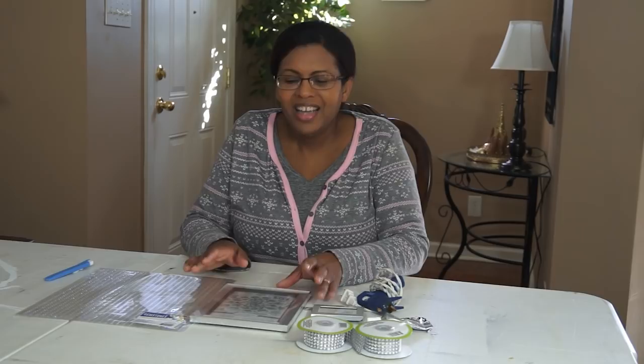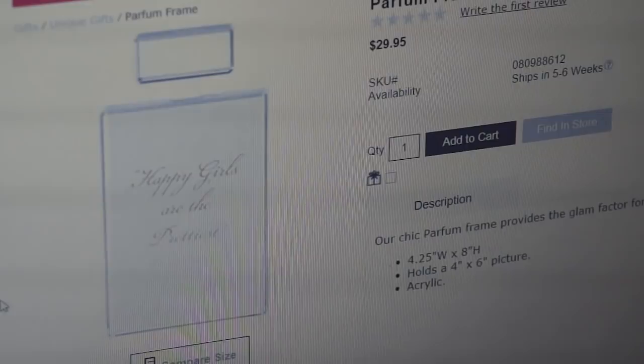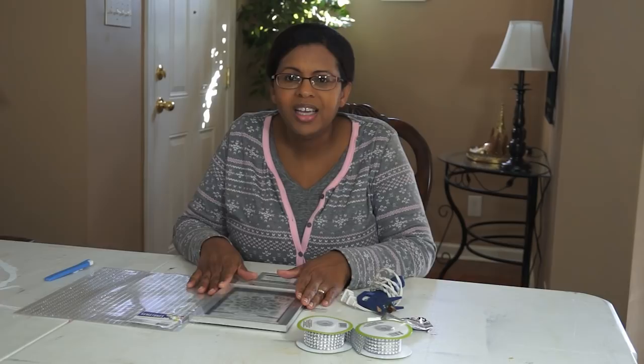It is a perfume bottle design using picture frames. As I mentioned, this is inspired by Z Gallery, but we're going to be taking it a step further. We're going to be adding lots of gemstones and lots of diamonds to give this a very glam, sophisticated look on the project.